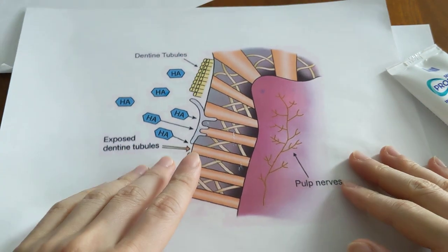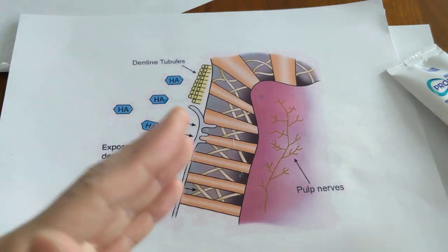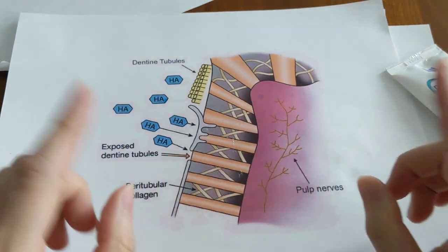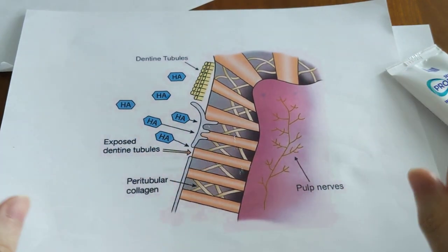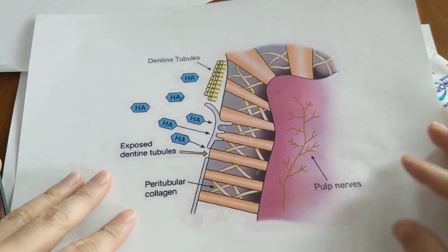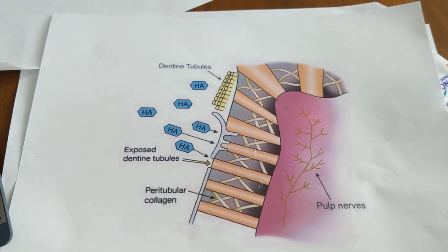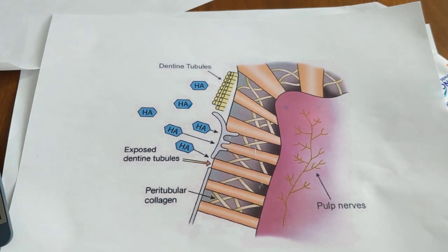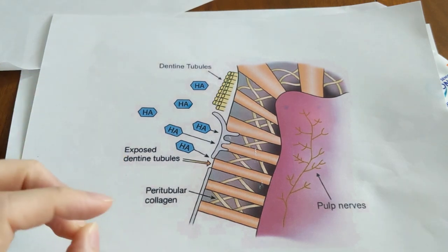Typically, most people jump around between different sensitive toothpastes and find one that works, which mostly depends on which mechanism works better for them individually. But why should you only use one desensitizer when you can use both? They work in different ways, so combining them should theoretically be more effective.